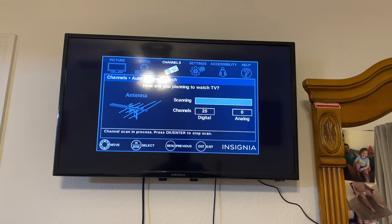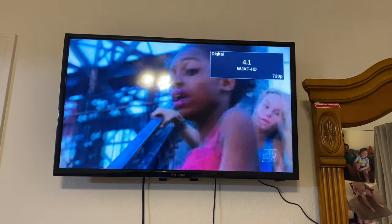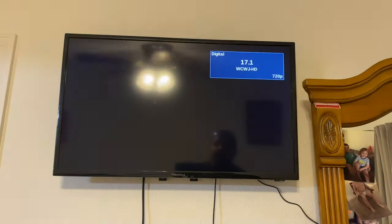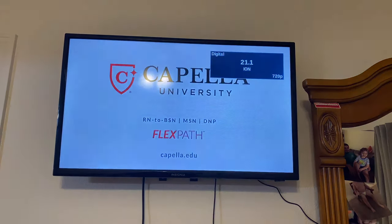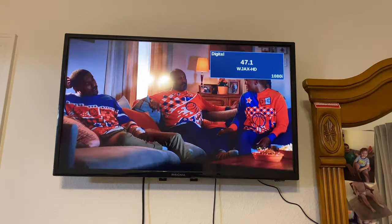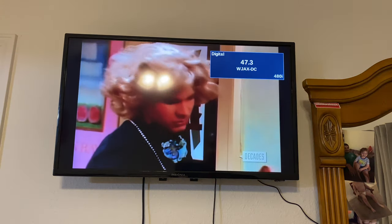It only found 20 digital channels, so we hit okay and there we have it - 20 channels. This TV is 720p so some channels will be 480, some 720, and potentially up to 4K depending on what's offered in your local network area. These aren't going to be the most requested TV stations, but they are free to watch, and if your cable goes out you'll still have local news. I'm in North Florida so I get Jacksonville TV.